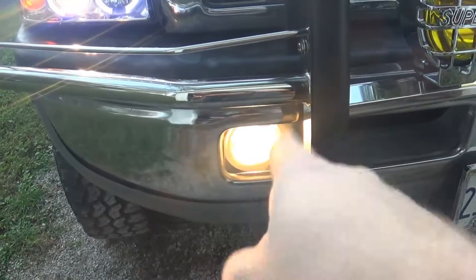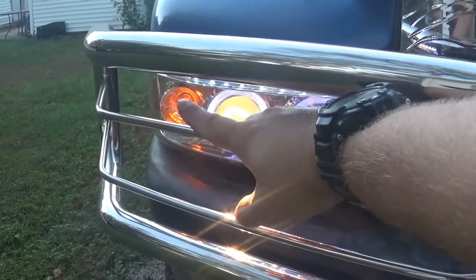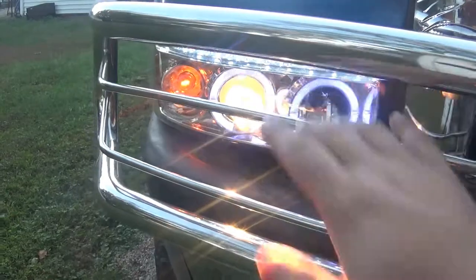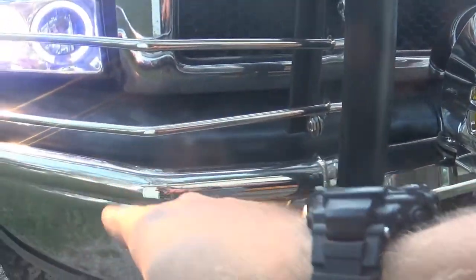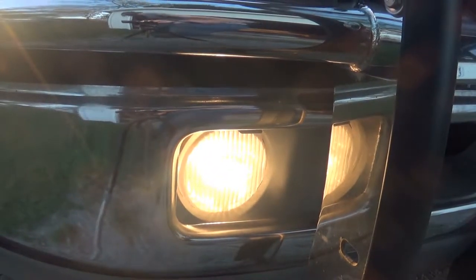I took the lights off that parts truck I bought — the fog lights — and stuck them in. I got them wired in with the parking light. I just ran the wire, took the whole wiring harness, clipped them together, and ran it up. Now I got fog lights on both sides, so that looks pretty good. The trick is this truck never had fog lights.